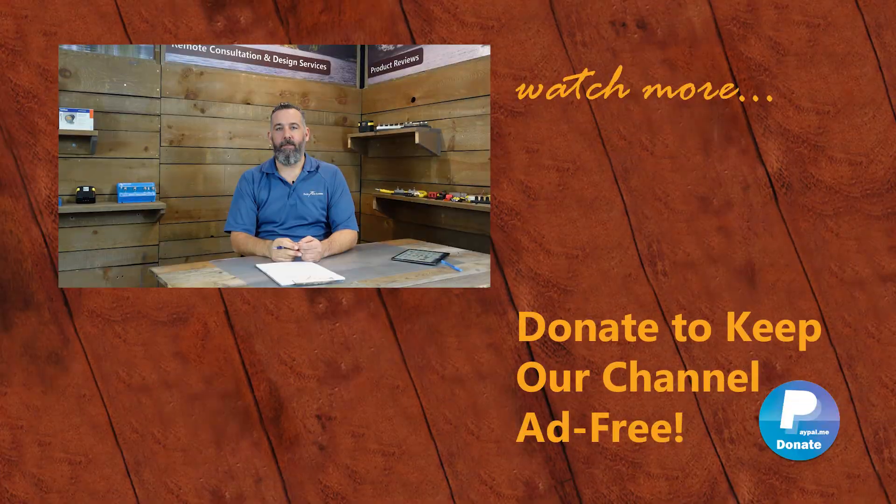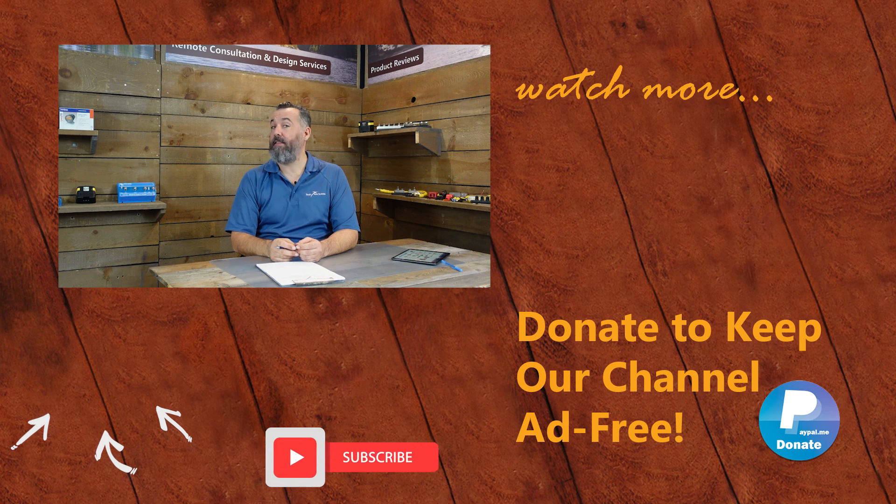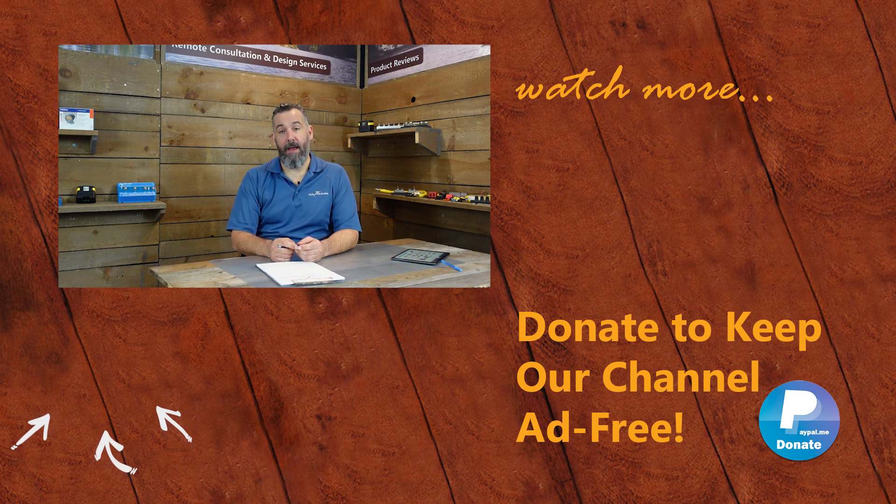Thanks for watching. If you've got further questions, please ask them below or send us an email via the contact forms on our website. Happy to donate my time to share information with you. You can support us in keeping this channel ad-free by purchasing merchandise on our store or by making a donation on PayPal. Don't forget to subscribe — thanks again for watching.